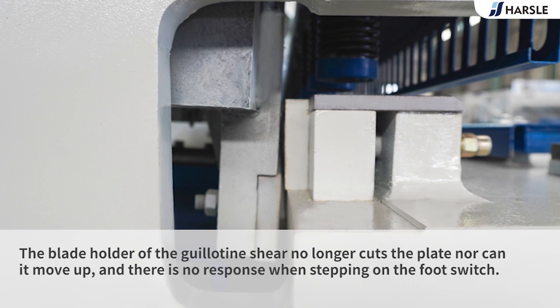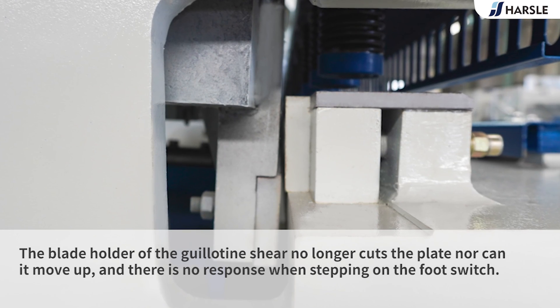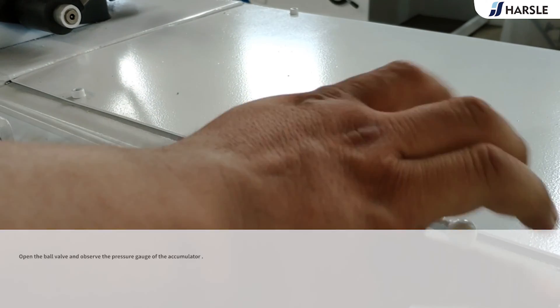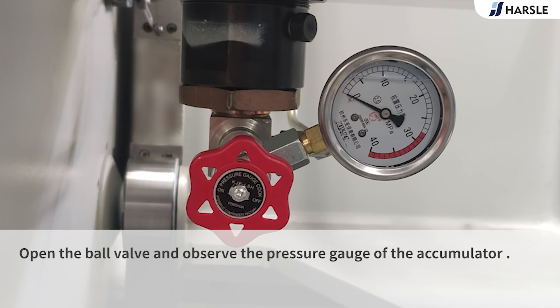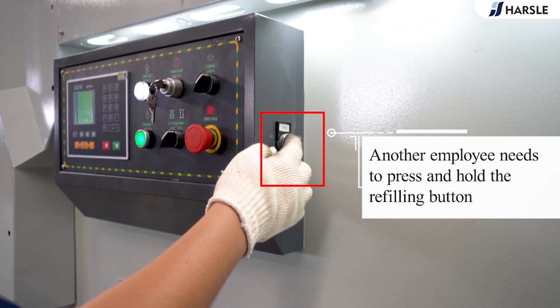Part 6: maintenance. The blade holder of the guillotine shear no longer cuts the plate, nor can it move up, and there is no response when stepping on the foot switch. Open the ball valve and observe the pressure gauge of the accumulator. Another employee needs to press and hold the refilling button.